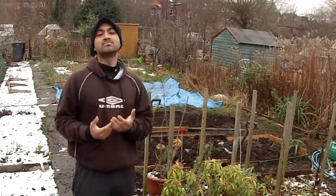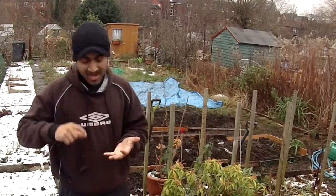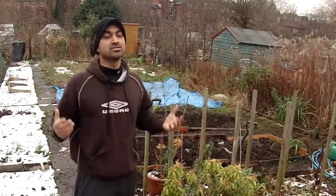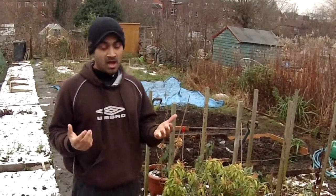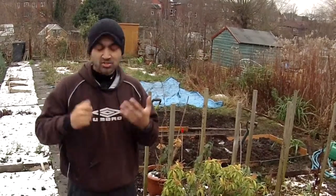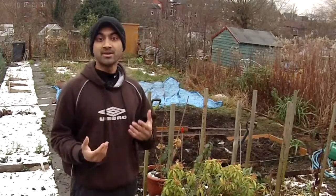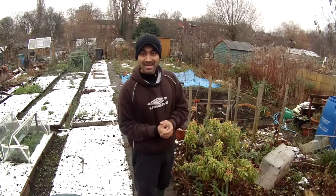I've only spoken about two ways to be productive — looking at different varieties, and sowing on a staggered basis. There are lots of other different ways to be productive at the allotment: you've got intercropping, catch cropping, companion cropping — so many different things you can do. I'm not going to have time to go through them all today, plus I'm getting incredibly cold and it's getting dark. I will make some other videos to help as we go along.